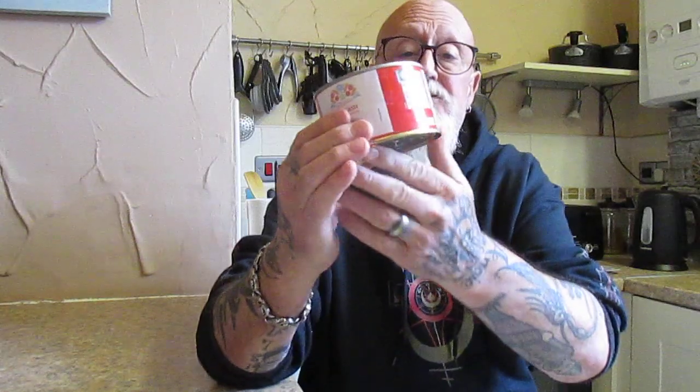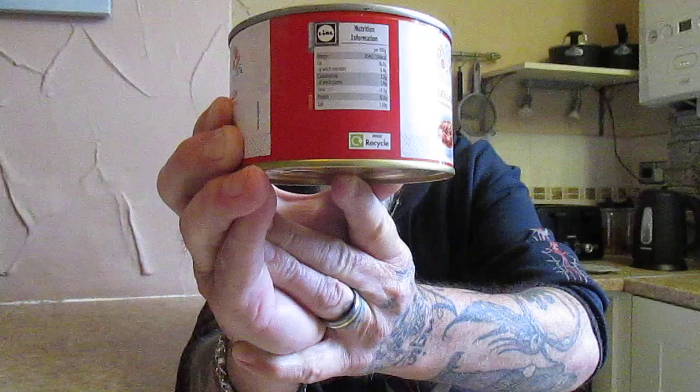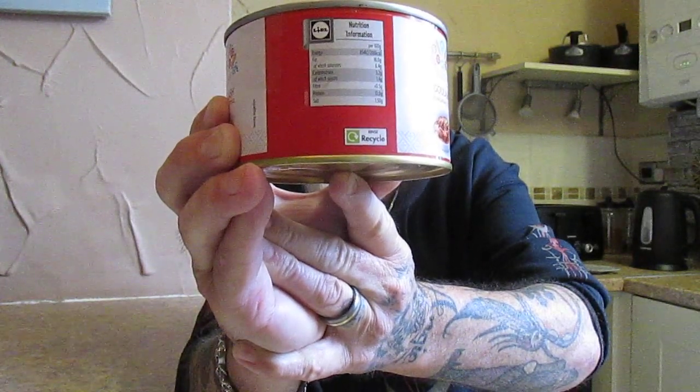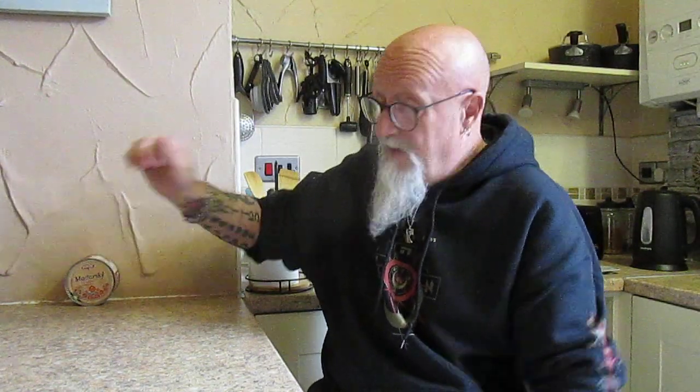Your allergy warning in this one is for wheat, and there's also allergy advice — may also contain milk and other cereals containing gluten. The nutritional information is there should you wish to stop the video and take a look. This is 400 grams for £1.49.